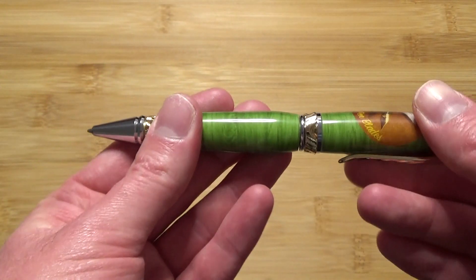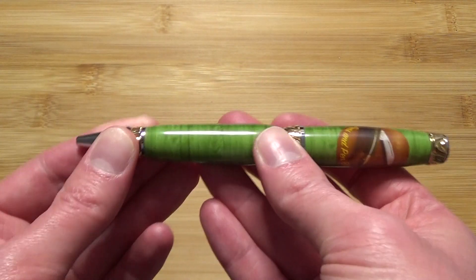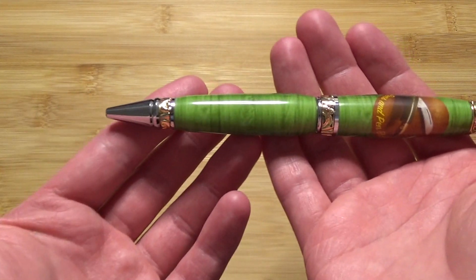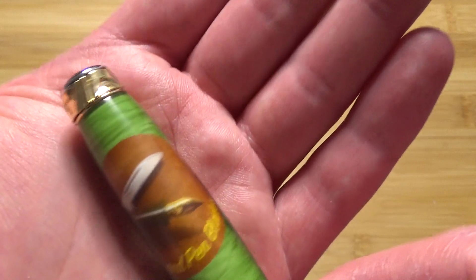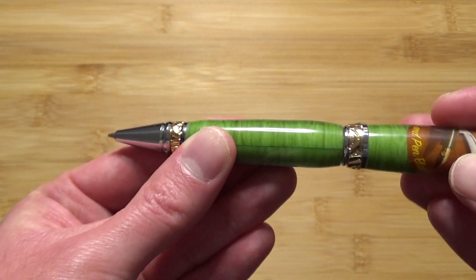And I did buy this with my own money — I just want to say that for YouTube reasons. But yeah, just a really, really nice job on the pen. Really cool. And that pen mechanism is really smooth, it's really nice.